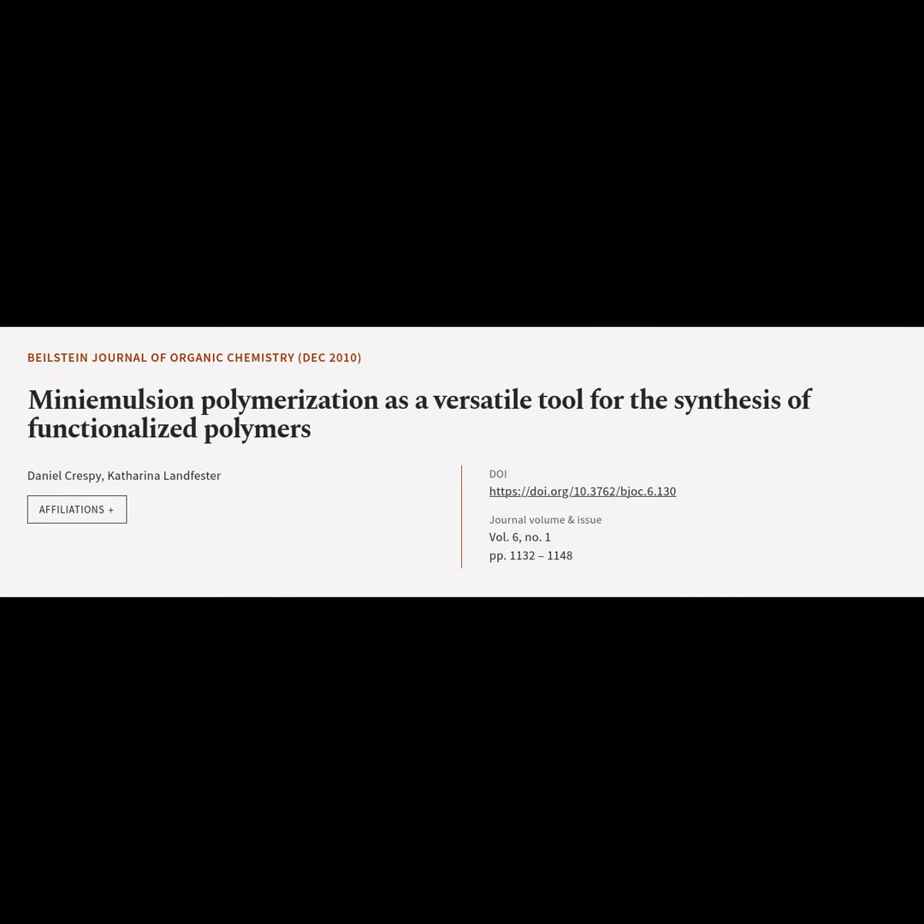This article is titled Mini-Emulsion Polymerization as a Versatile Tool for the Synthesis of Functionalized Polymers, and was authored by Daniel Crespi and Katerina Lanfester.